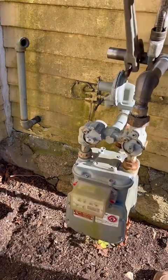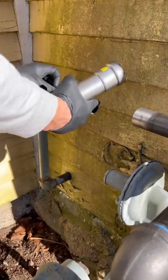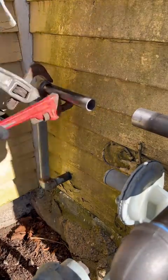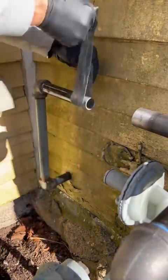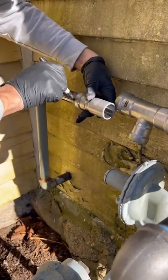We're not bringing out the threading machine — we're just going to thread what we can out of nipples and then use Megapress. How can you not be on the Megapress team? Why drag around a big giant machine for a generator install when you've got just a Milwaukee box filled with a couple of heads and you're squeezing these pipes together? Let's go.